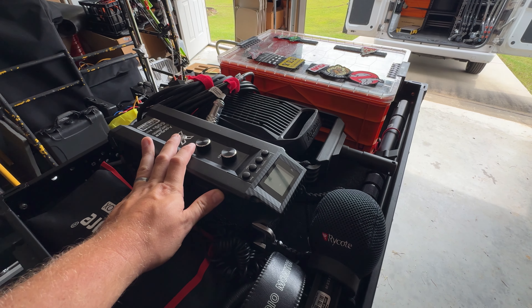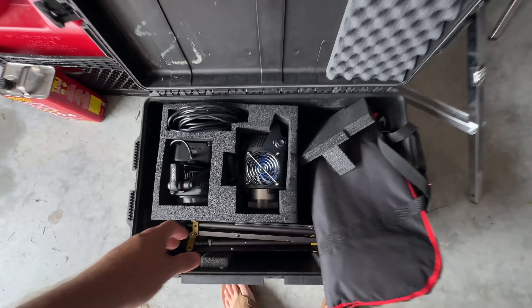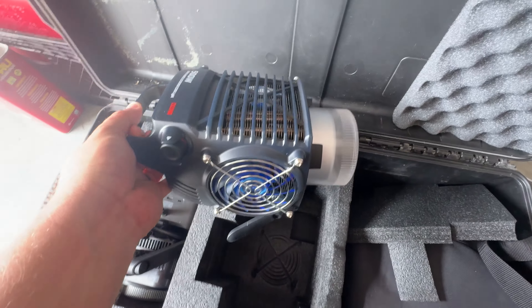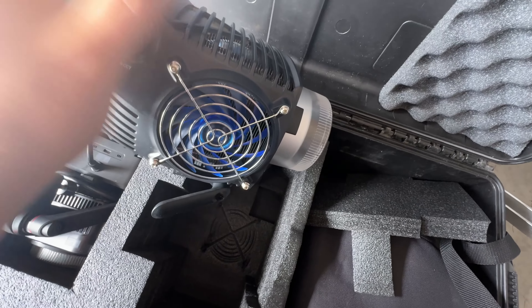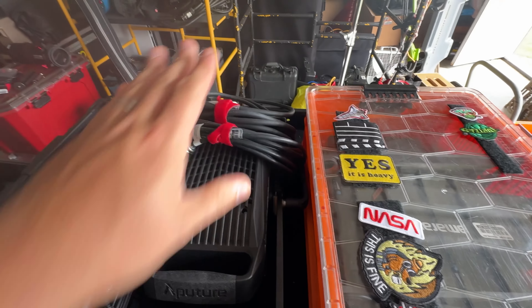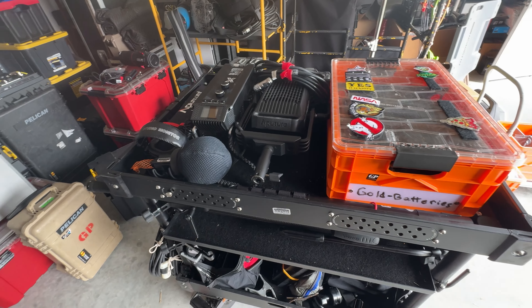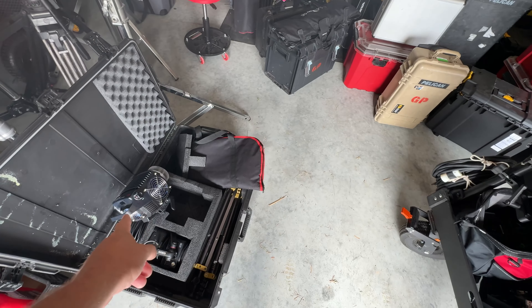Right now I have a 600X as my main key light. But I did get this new light in from Zhiyun, which is a 500W bi-color LED light. This doesn't need a ballast — it just needs the head fixture and a cable — whereas the 600X needs a ballast, two cables, and the actual fixture. So I might just replace my 600X with that new light and see what happens.